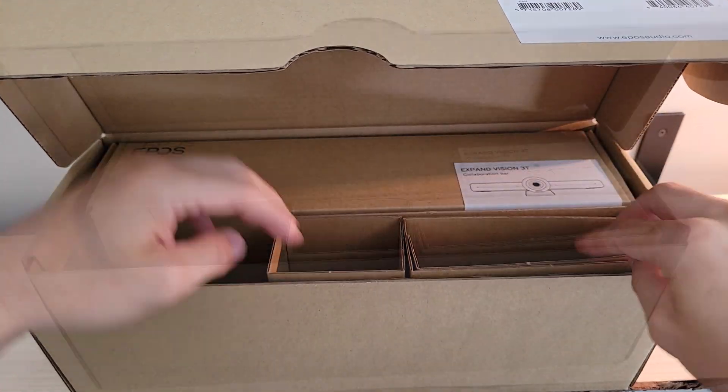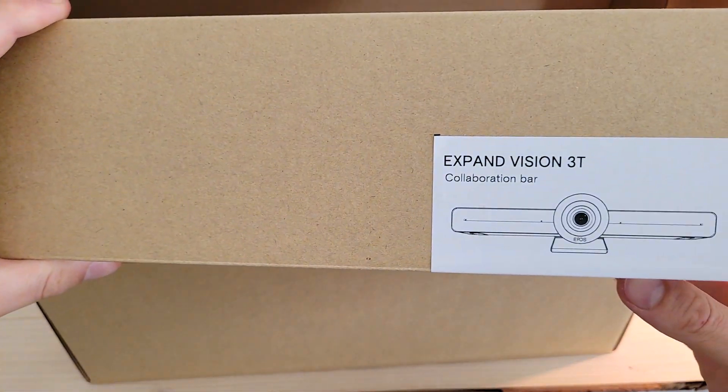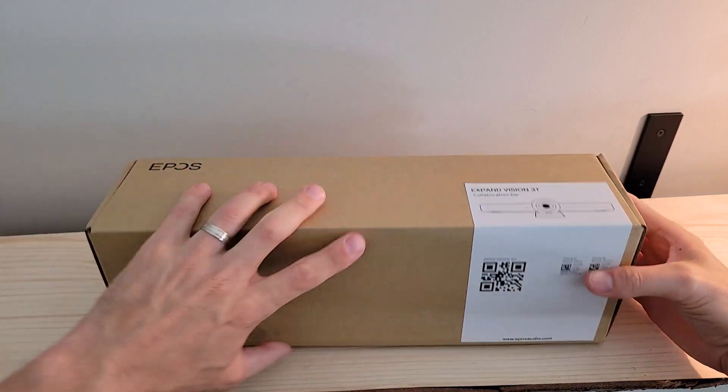Coming over to the front of the bundle box, we've got our cabling — this is our USB-C cable to connect the devices. This cardboard here is just filler, and then we've got the actual collaboration bar itself, which is a whole separate box to unbox.